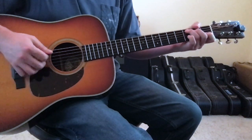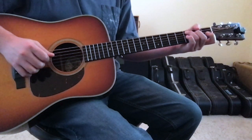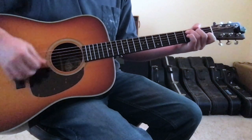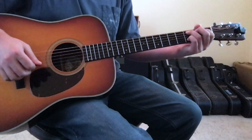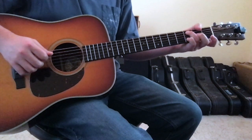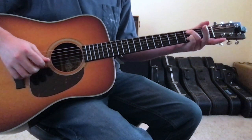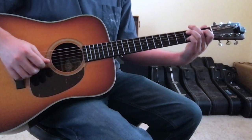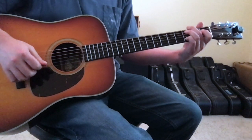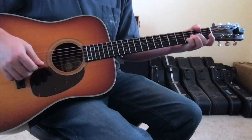After the B minor, you'll go to a C chord: ring finger on the 5th string 3rd fret, 2nd finger on the 4th string 2nd fret, open 3rd string, 1st finger on the 2nd string 1st fret, open 1st string. Then you'll go from C major to a C minor. For C minor, leave your ring finger where it is, plant your pinky finger on the 2nd string 3rd fret, lift your 2nd finger off and put your 1st finger on the 4th string 1st fret. That's your C minor, before it goes back to a G chord, then up to the D chord, and then you repeat back into the intro.